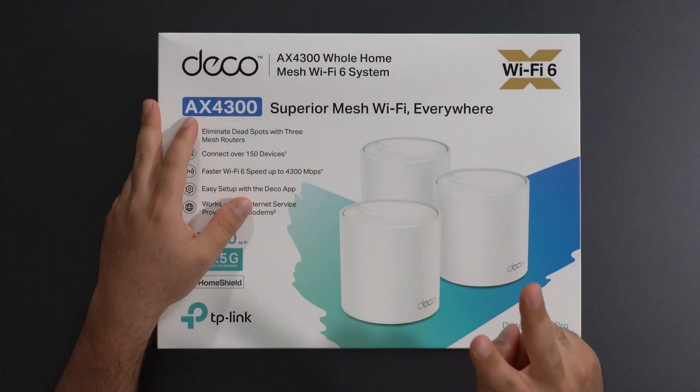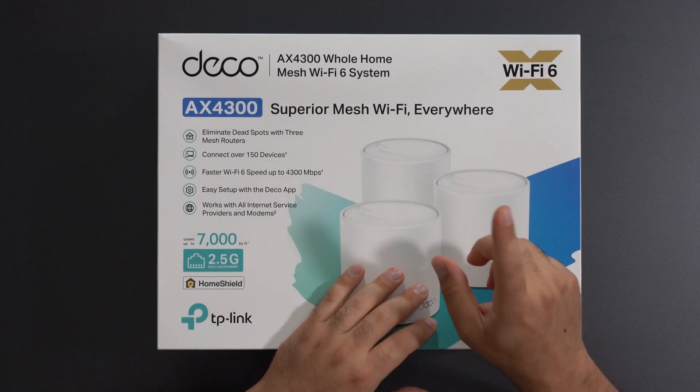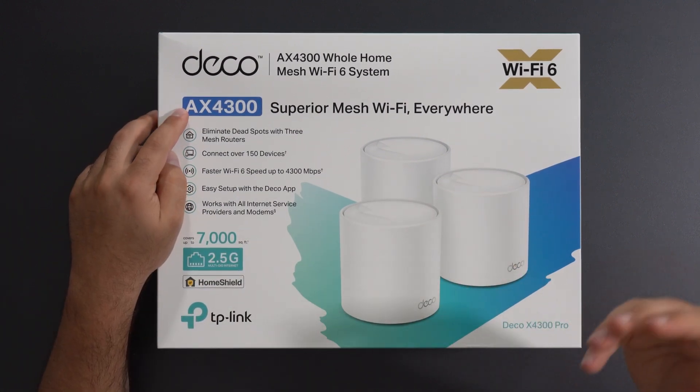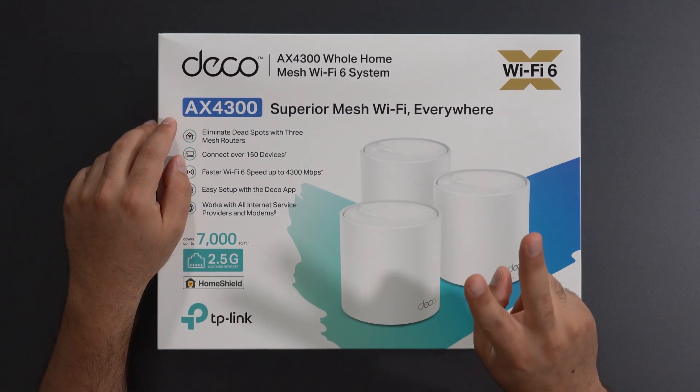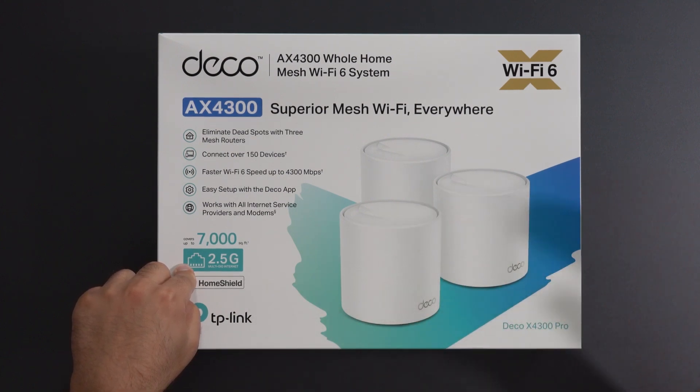This thing has two special traits which are uncommon for dual band systems. Number one, it has an unusually high speed rating — AX4300. Number two, it has a 2.5 gigabit Ethernet port, which means you can support internet speeds of up to 2.5 gigabits.